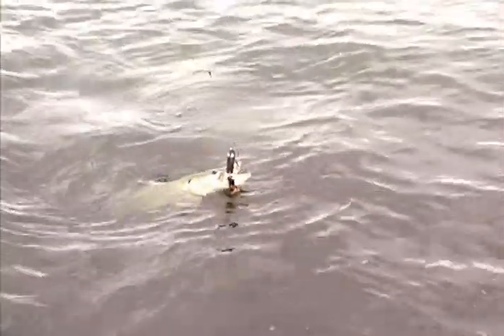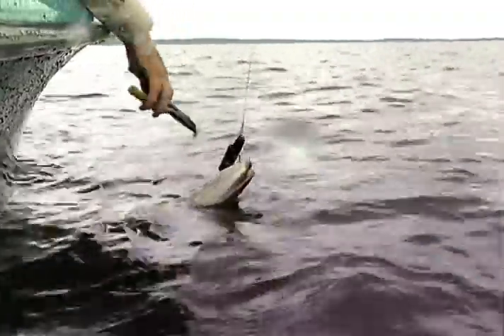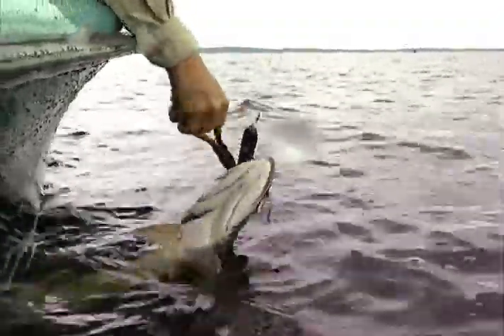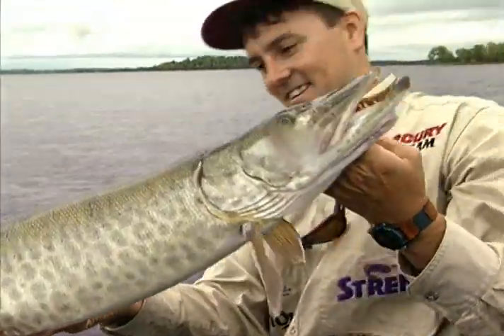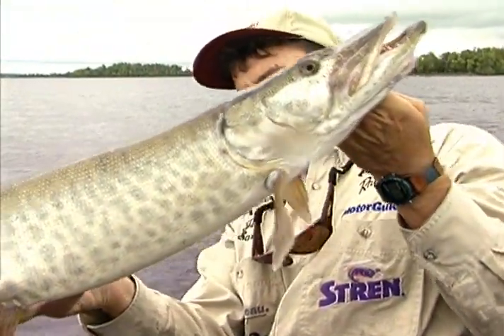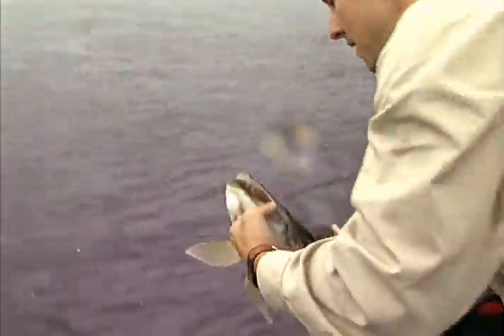So I went in with the bucktail on this fish and missed it. Came back with this topwater, went a little bit slower, and he just pounded it. Absolutely wild. They're pretty fish — gorgeous spotted fish. Hounded that topwater bait.